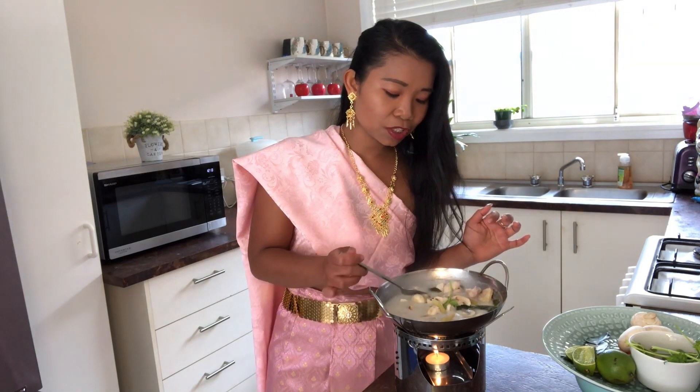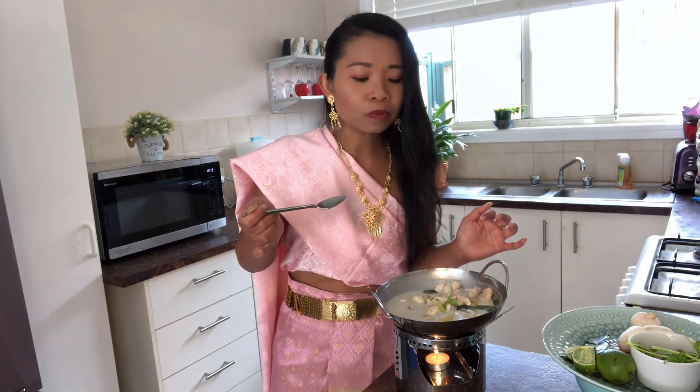Let me try the chicken. The chicken is so tender — absolutely beautiful! I can't wait for you guys to cook this. You're gonna love it, really really. That's why Tom Kha Gai is so famous in Thailand.